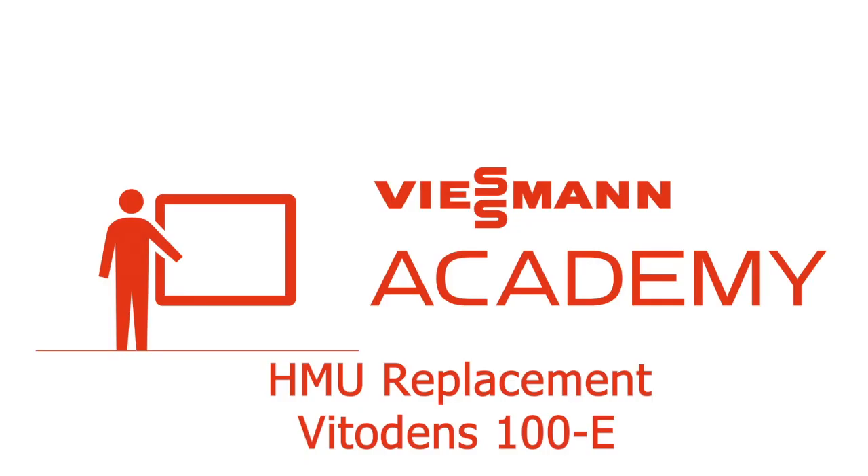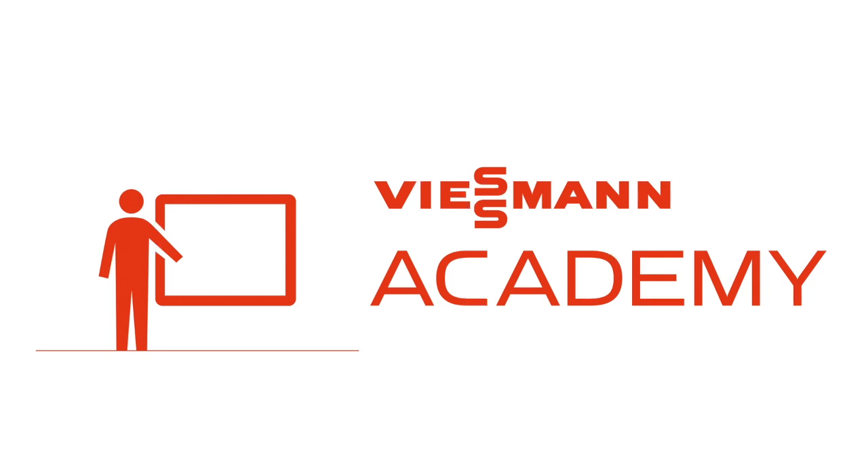HMU replacement for VitoDens 100 E-Series Boiler. This requires the use of the VGuide app and a full Visman account. You can check the link below and contact Visman Direct or your sales representative.